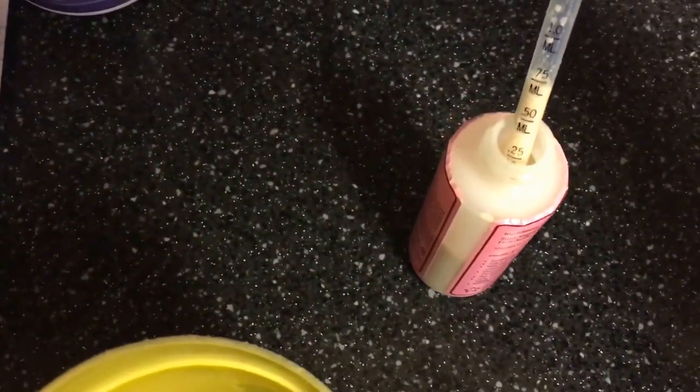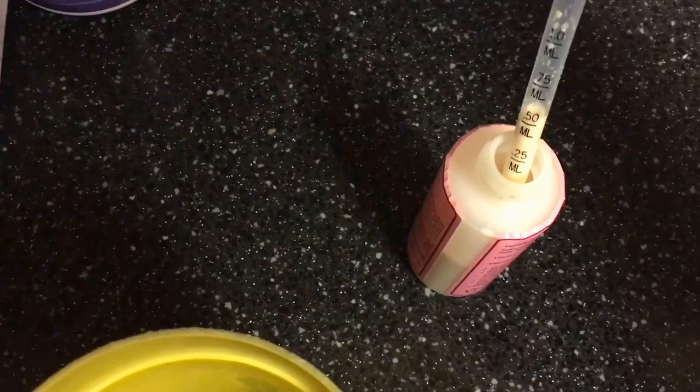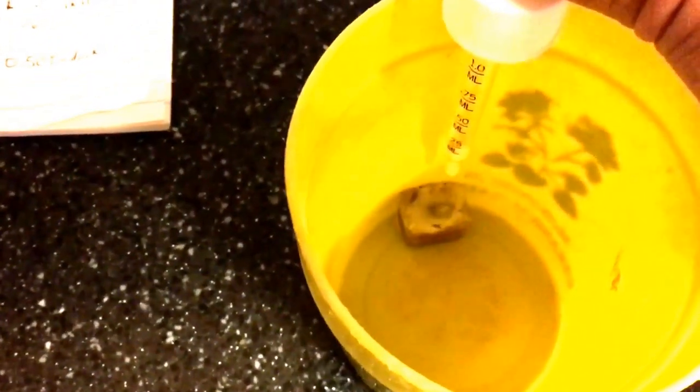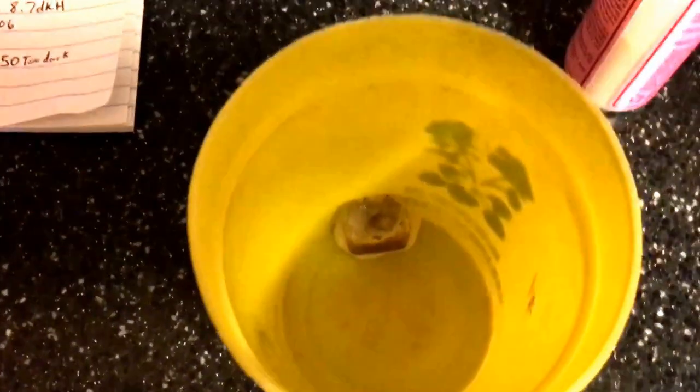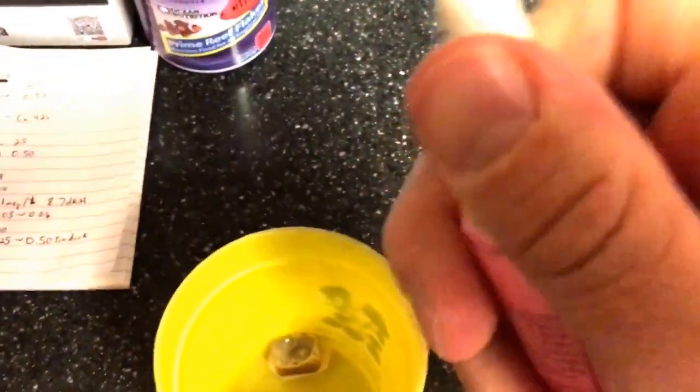What I do is I add a half a milliliter to a frozen cube of Mysis shrimp. You know how Mysis shrimp has that concave on the top after you pop it out of the packet — I just drip it in right there and let it soak in really good. I'm going to let this sit out at room temperature for about 10 to 15 minutes, and then I'm going to go add some RODI water to it. I'll show you guys that here in just a second.